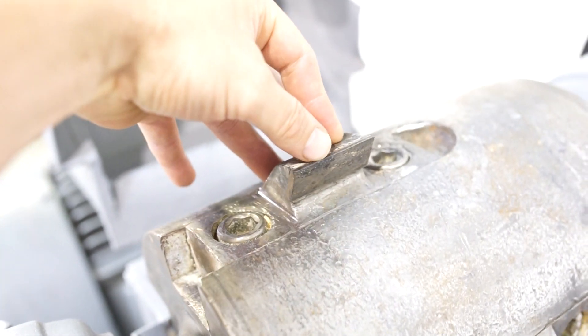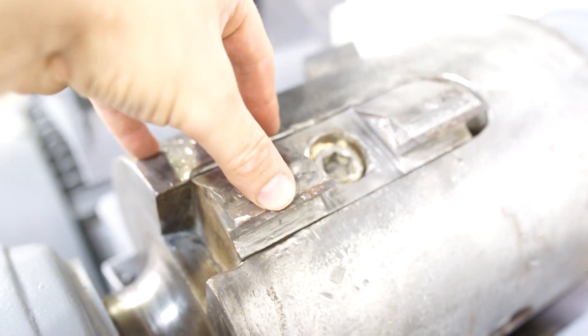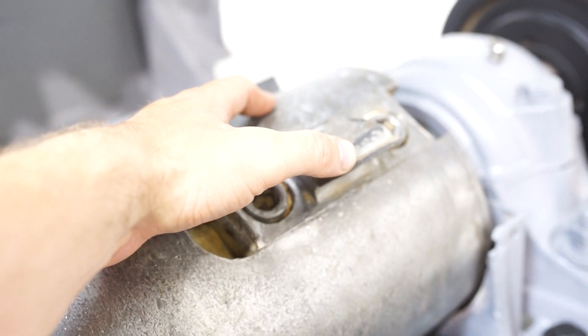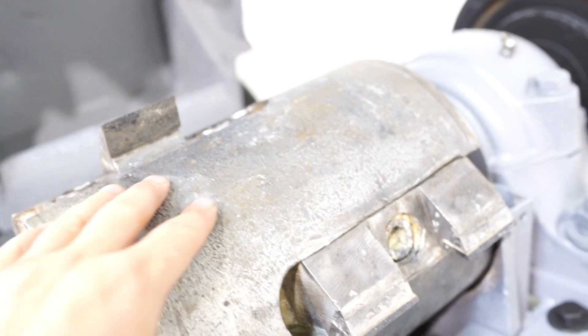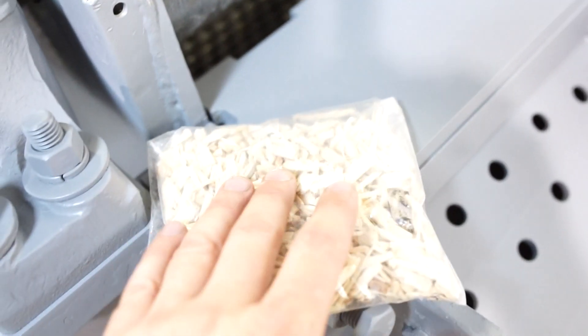Any knife grinding shop can put new inserts in here — there's nothing special, so there are no special parts you have to buy. The inserts in this machine are in great condition, as you can tell. Behind that, you're going to see that half inch screen, which is going to produce this type of material.